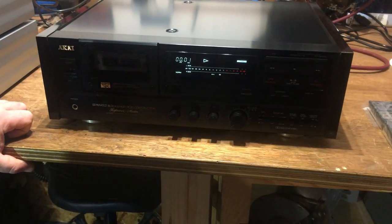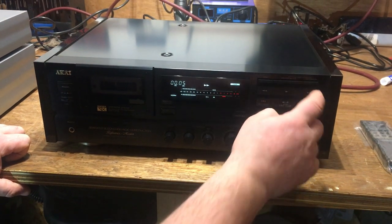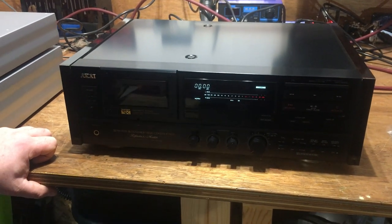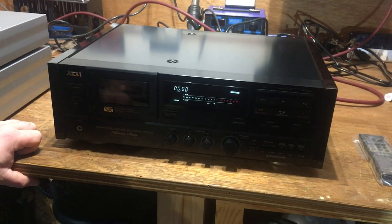It plays great, sounds really good, fast forward and rewind worked fantastically. I think it may have been re-belted in the 2000s — I've got no confirmation for that, but looking inside it looks nice and fresh, the belts are tight, so it's all good.